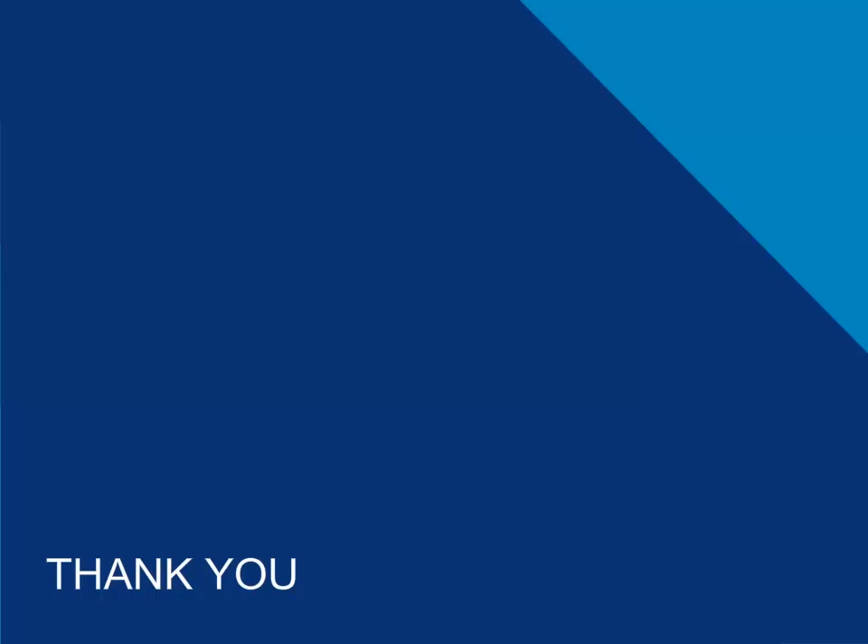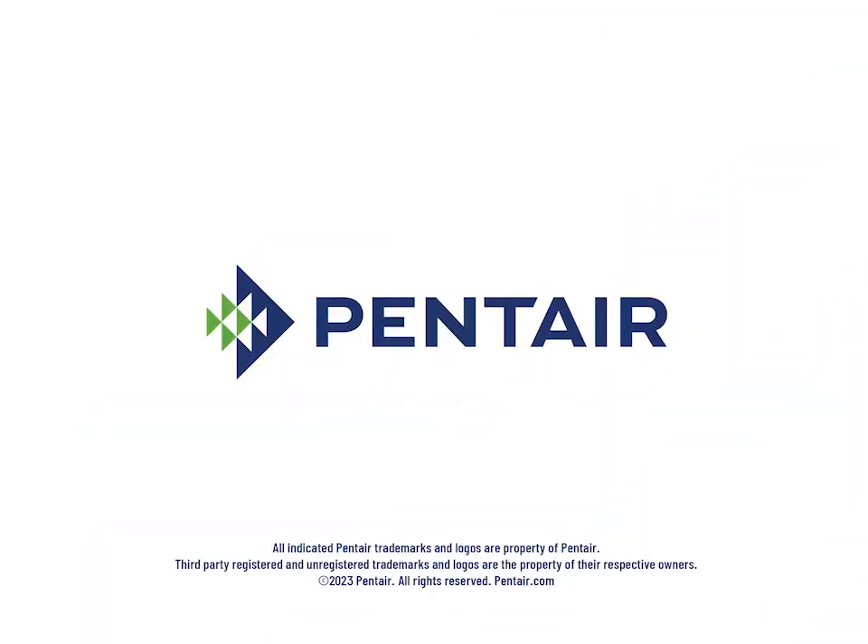With that being said, thank you, and I hope you found this useful. Be kind to each other out there. Have a great day.